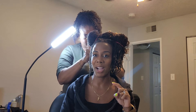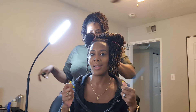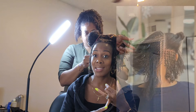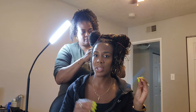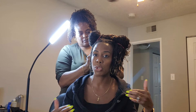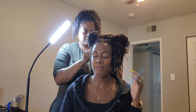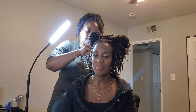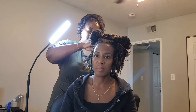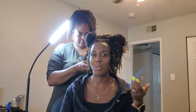With micro locks, they don't necessarily have to be established using interlocking — they can be established with braids or twists. If you start your locks with twists or braids it's going to give you a slightly different look once they mature than your traditional sister locks. Even though they might look like sister locks from afar, up close you'll be able to tell the distinction.